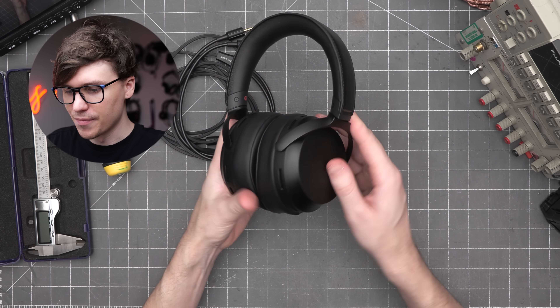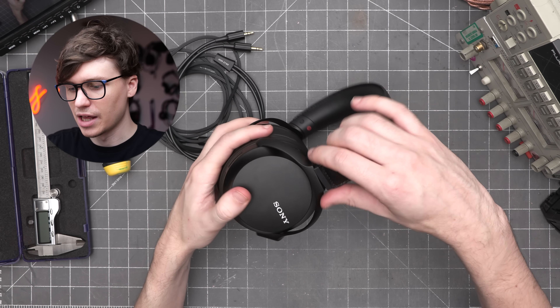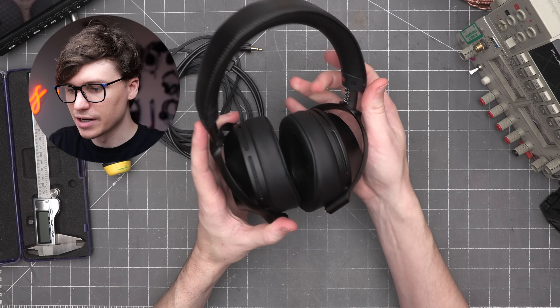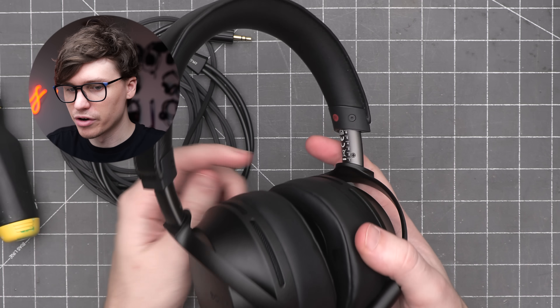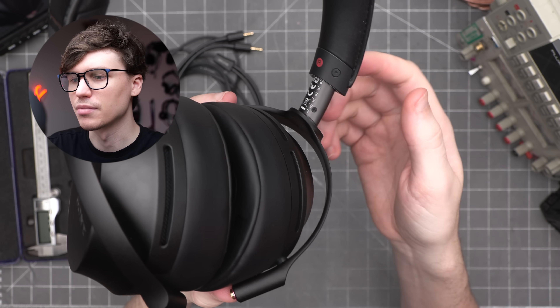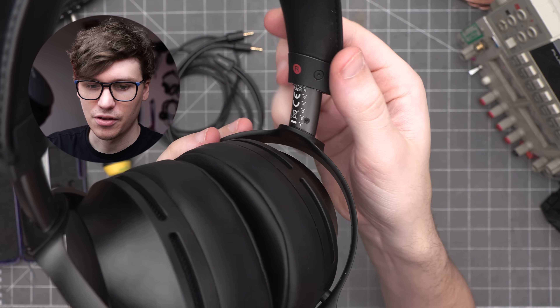Build-wise, these are immaculate. Nice metal finish all the way around, extremely lightweight. The adjustment mechanism on the side is very smooth and satisfying, and you can see number markers on the inside so you can line it up to your preferences. If you took these off your head and wanted to remember where they were set, it's easy to get right back to the same marker point. I very much love this adjustment mechanism.